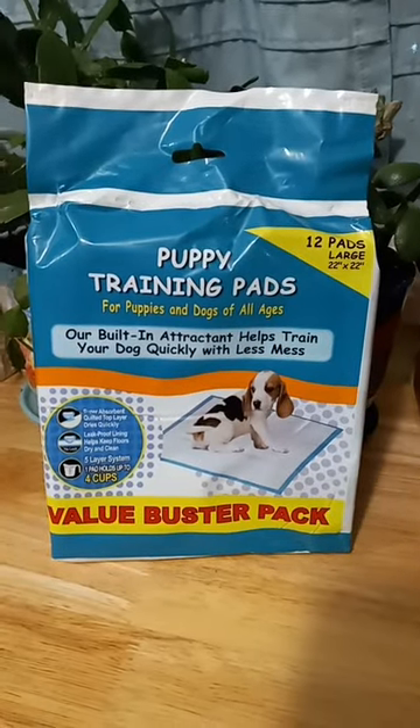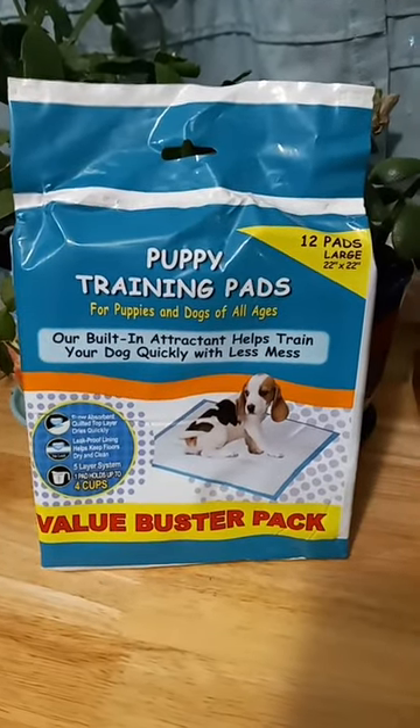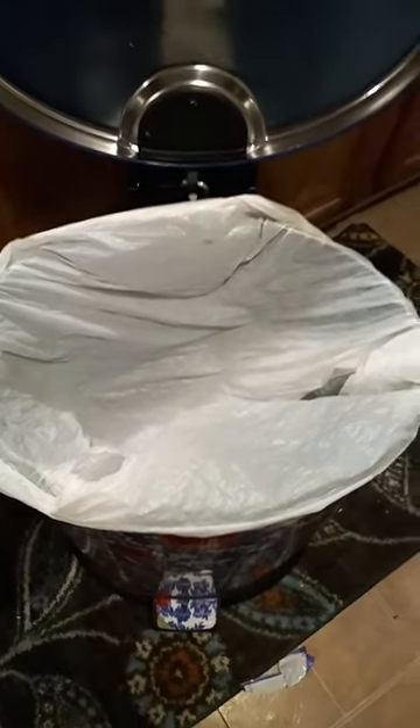Quick, run to the Dollar Tree and grab this pack of 12 pads. It's not for your puppy though. Place it in the bottom of your trash, then place the liner in your trash can. And now, if your trash leaks, it's going to be absorbed and it won't smell nearly as bad.